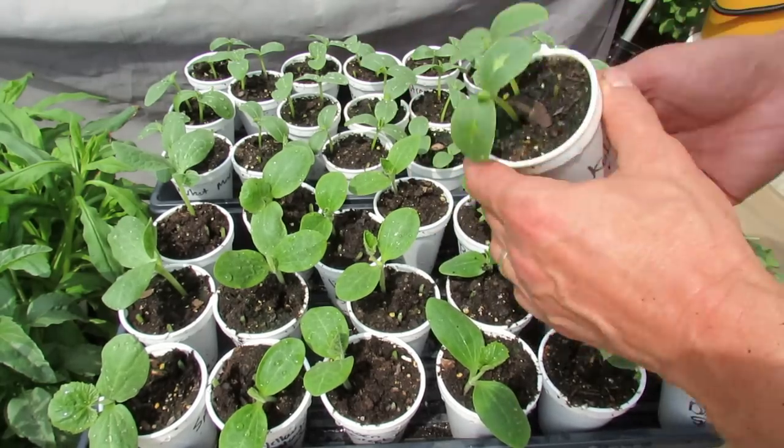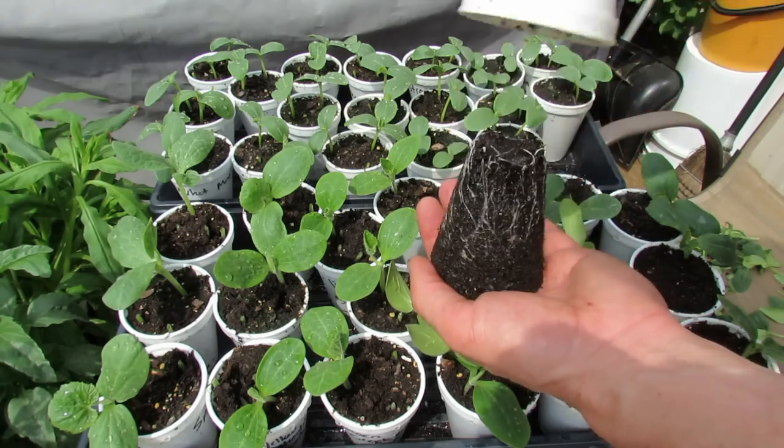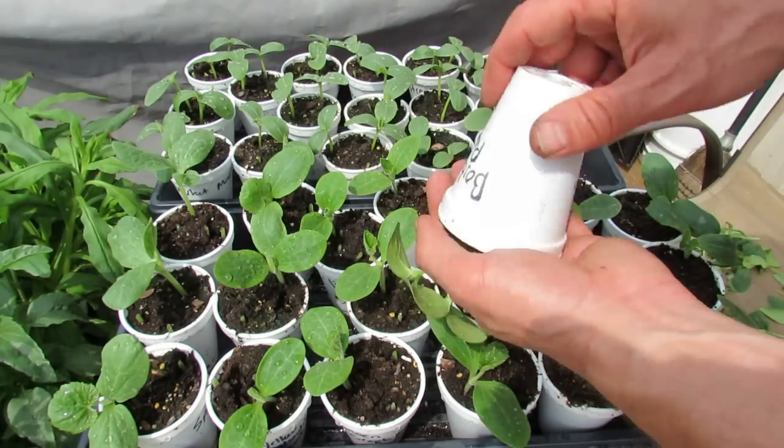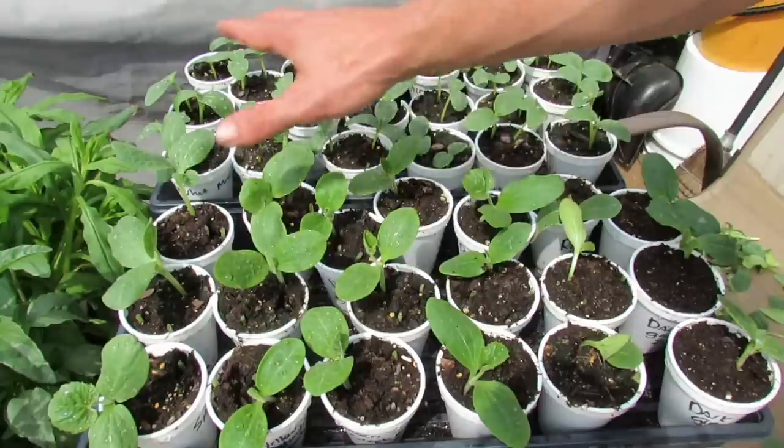Cucumbers don't grow quite as fast as the zucchini and squash, but they should be reaching the bottom and starting to coil. So really between the third and fourth week, these plants are going to be ready to go in the ground.